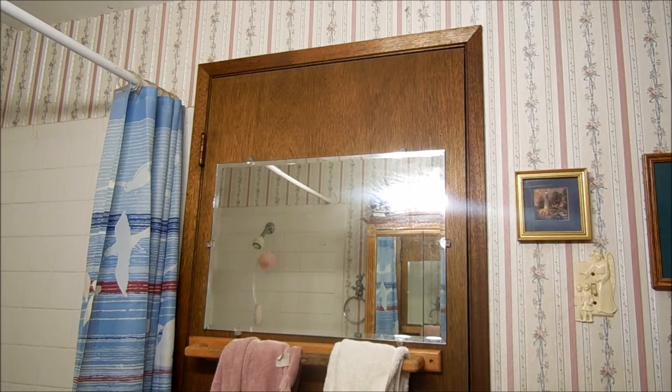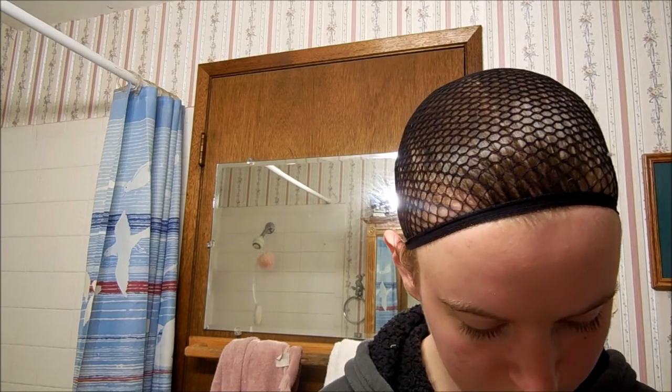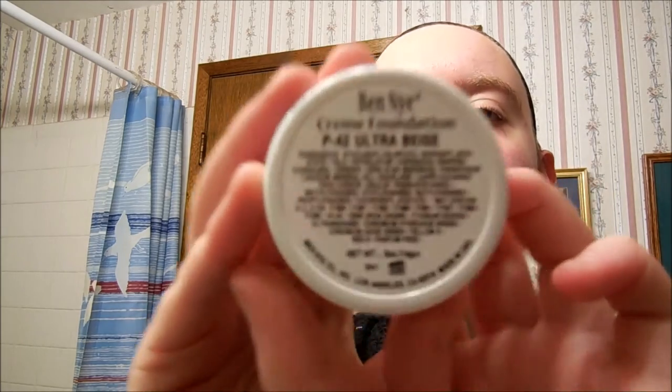Hi guys, so because my Remus tutorial seemed to interest a couple of you, I'm going to do a Draco one. His makeup's not as complicated, it just requires a lot of contouring, which takes practice, but I'm going to try to go in depth as possible so I can explain to you how I do this.